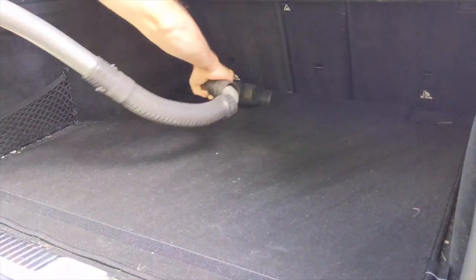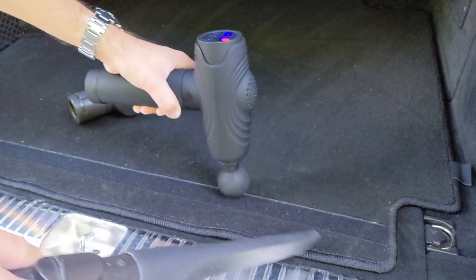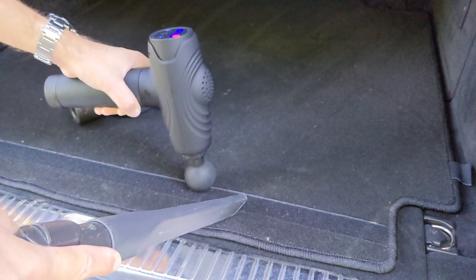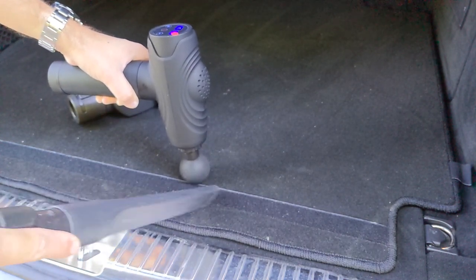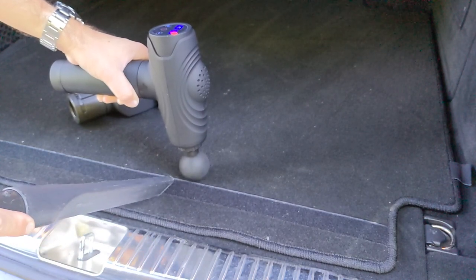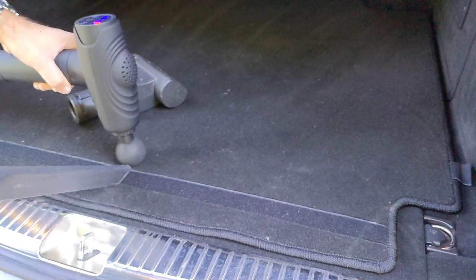First things first - you need to hoover it off, and this is borne out later for all other parts of this video as well. Once you've got the worst out - bear in mind this is good carpet in the back of this Merc - you can definitely see it vibrating out smaller particles, especially sandy stuff. It's really, really good for sand actually, I think that's probably its best use. Sand, fine dirt, that sort of stuff you can't necessarily get out with the vacuum on its own because it's embedded in - that's the whole point we're looking at.